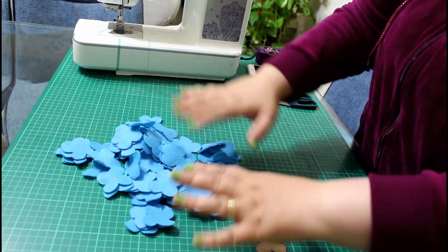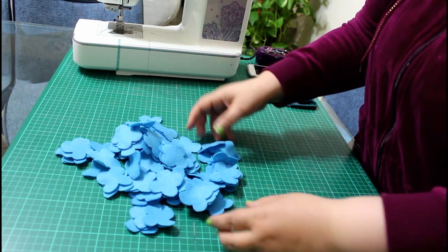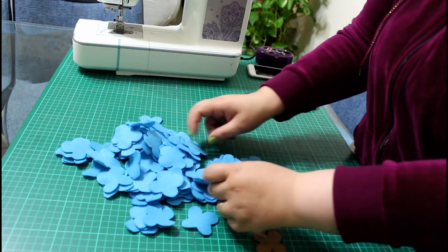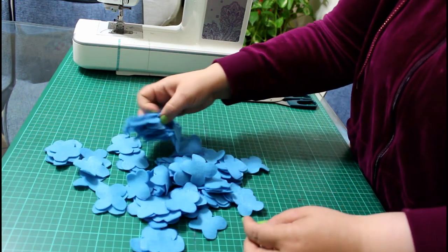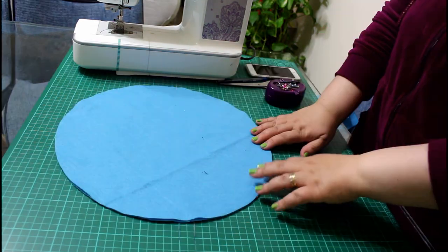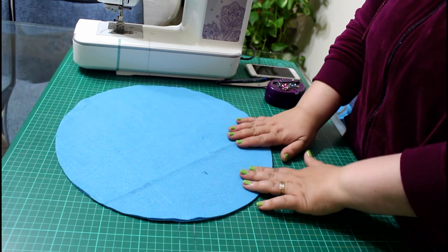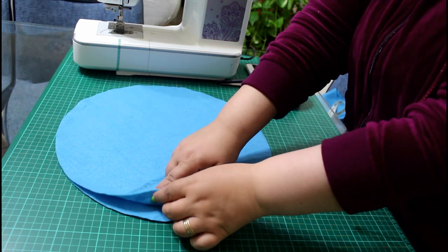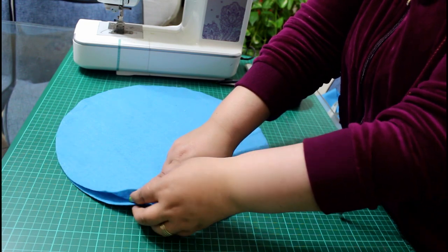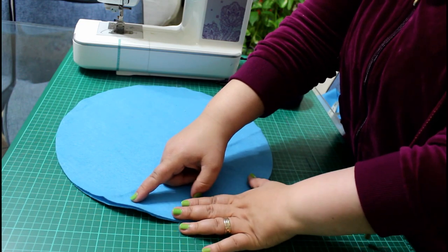Trace all the flowers first with your marker, then cut them in stages — cut 20, rest, then another 20 and rest — so you don't hurt your hands or thumb. With a one-inch seam allowance we are going to sew all around the two circles, and this will be top stitching. The one-inch seam allowance acts as a kind of ruffle to give a wavy accent to the pillow, so it will be very nice looking.